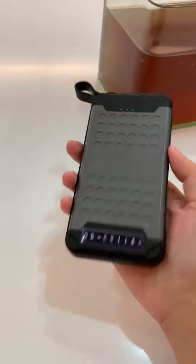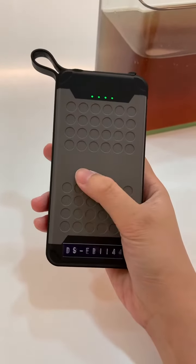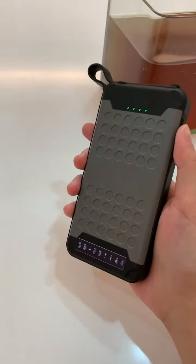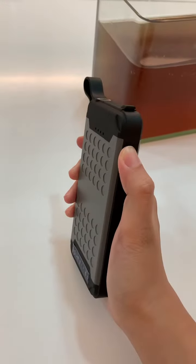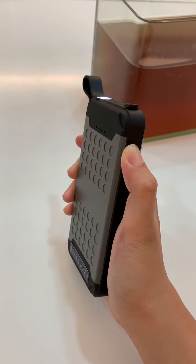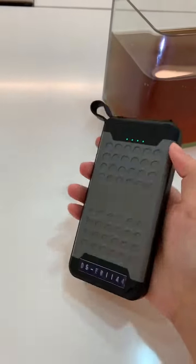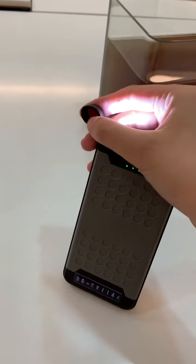You can put your logo here if you like. This power bank also has a light — as long as you press it longer, you can turn on the light. And you can see the hook here as well.